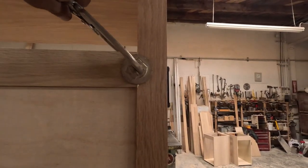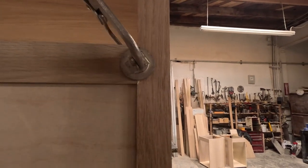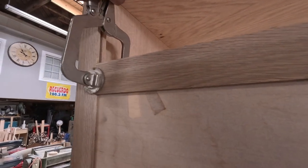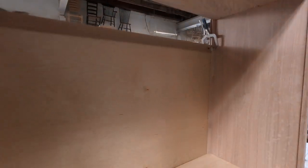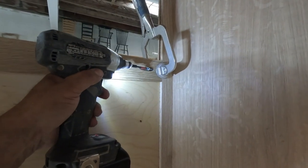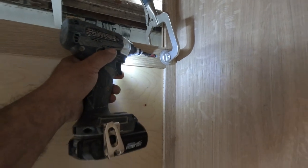I love using these Kreg clamps — they've helped me out a lot and make my job a lot easier, especially when using pocket holes. They're very good for clamping.